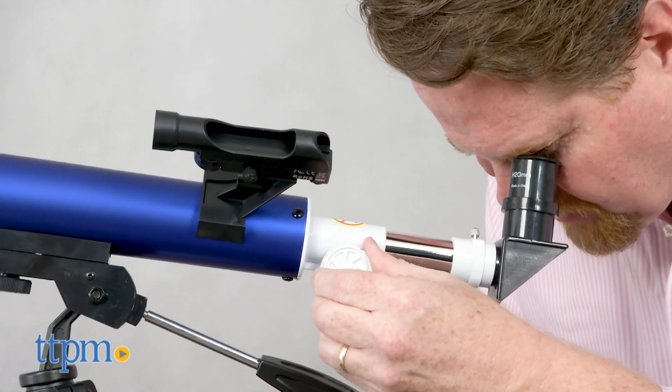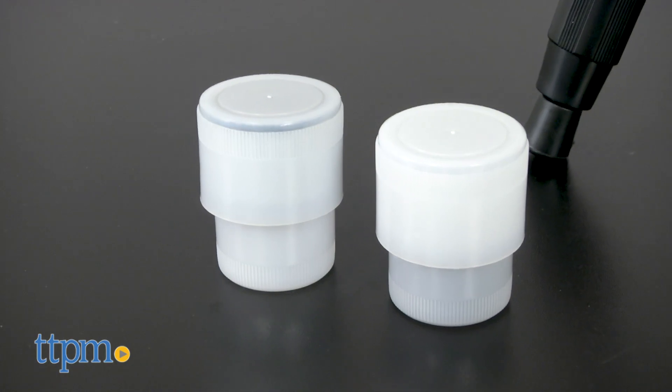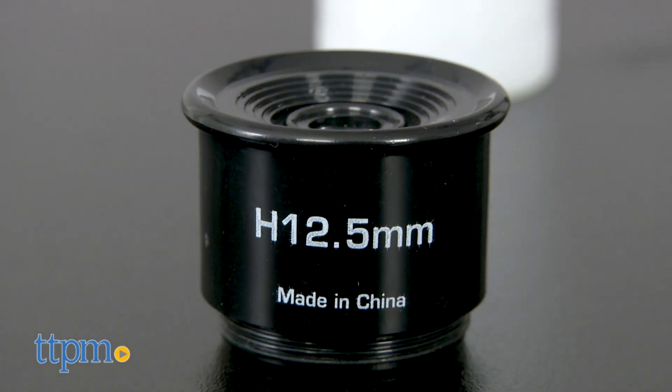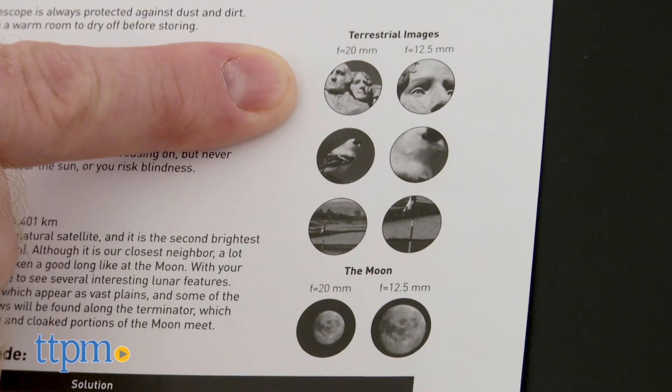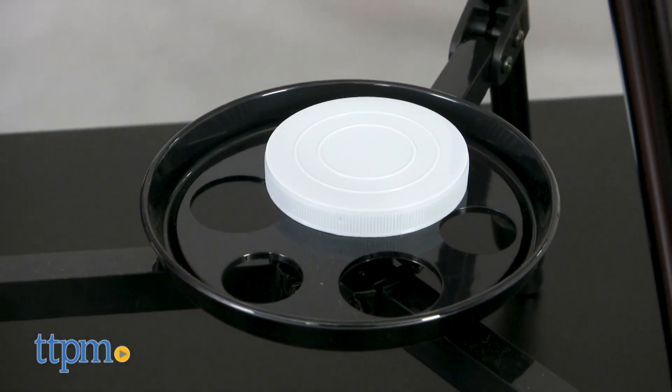It offers a 50mm aperture, a 600mm focal length, and two eyepieces — 12.5mm and 20mm — that allow different levels of magnification. There's an accessory tray for holding the additional lenses and lens cap.